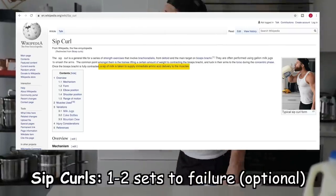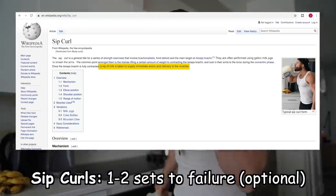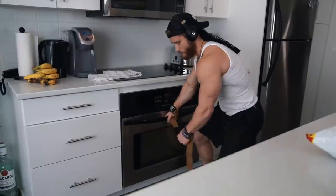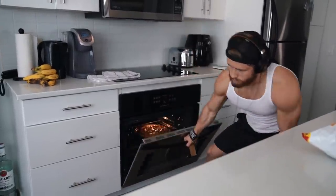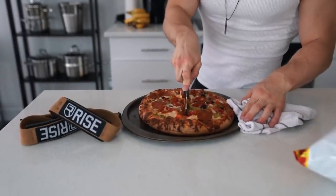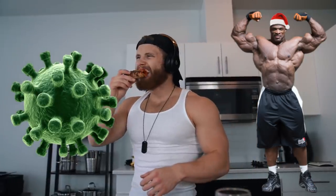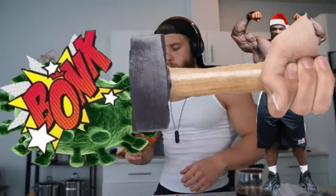Sip curls are one of the most efficient exercises for repairing biceps muscle damage precisely as it happens. Quick breather to talk about the importance of diet during a pandemic — a dirty bulking approach will be the best approach, not only for muscle growth, but also for immunity and overall health. The more mass you have, the harder it's going to be for the virus to get into your lungs, with the extra mass essentially crushing the virus in its path.